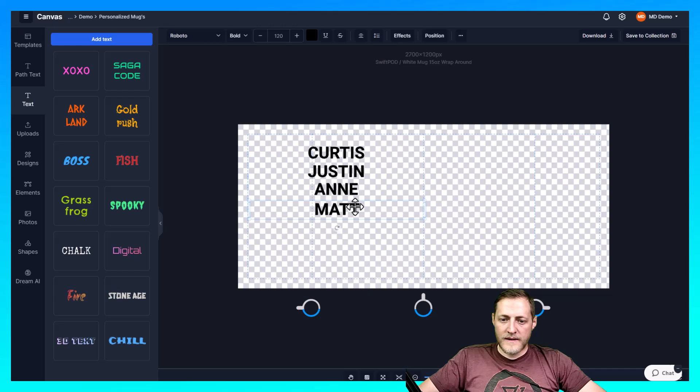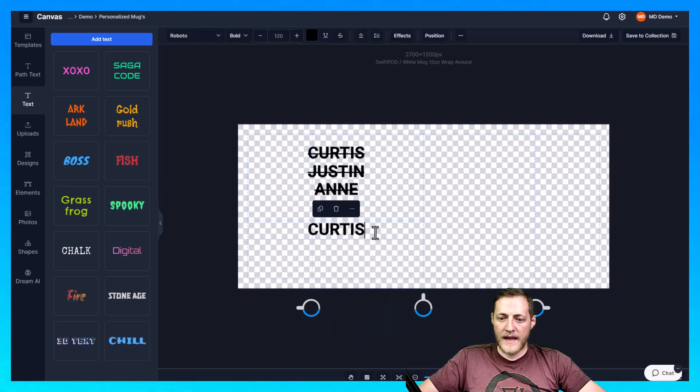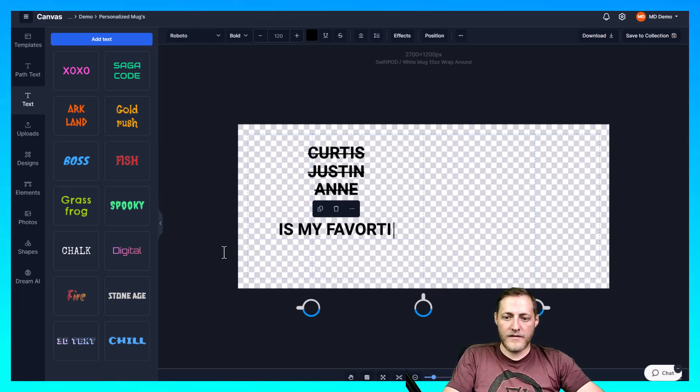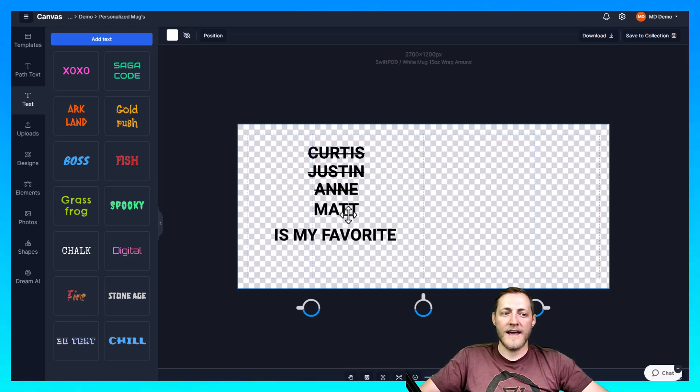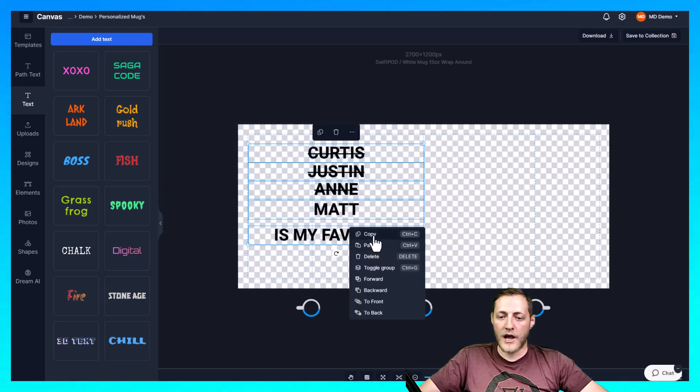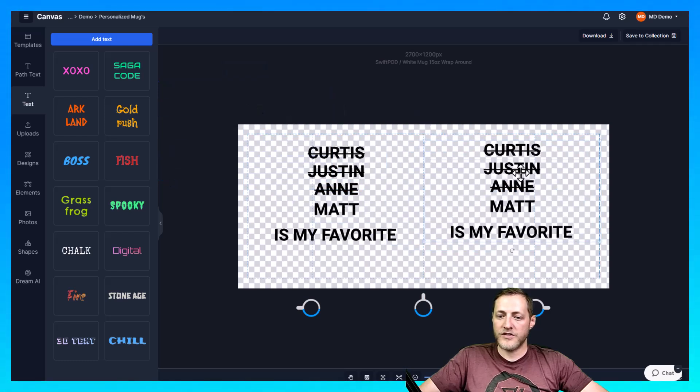We're going to leave it a little tighter. These also had a strikethrough on the top couple names, so we're going to go ahead and do that. Then we'll copy and paste this text box one more time at the bottom and just say 'is my favorite.' I'd actually spend more time making this design look better and find a font I actually like, but for the sake of saving time I'm just showing you how to do this. I'll copy the whole design and paste it one more time so we can put it on the other side and make sure it's lined up exactly the same way.